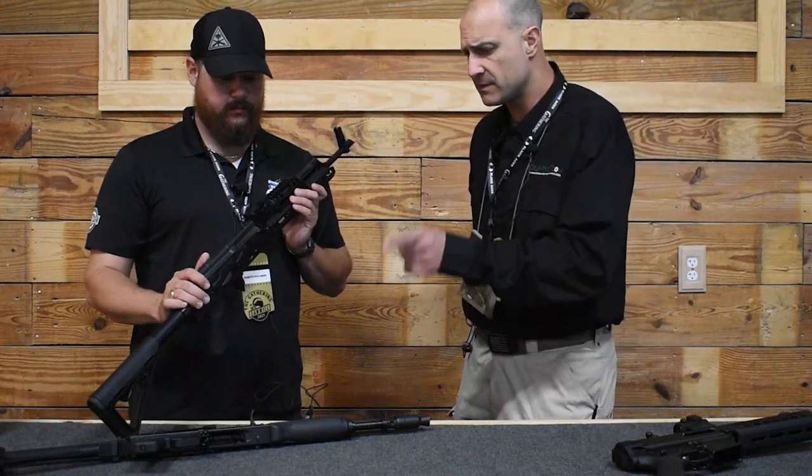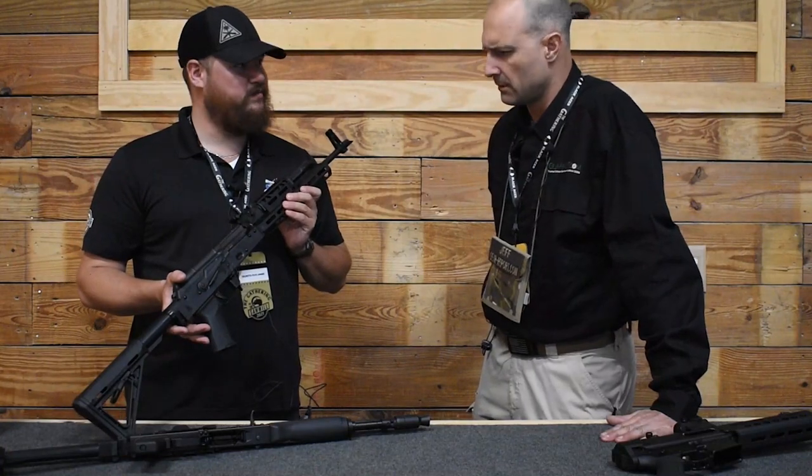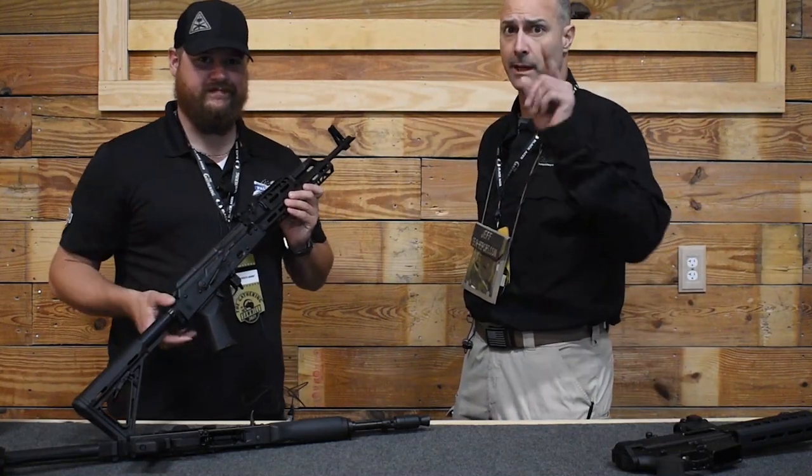Why don't we grab these and head over to the range and do a little shooting? Sounds great — all right, sounds like a plan. Till next time, we'll see you at the range.